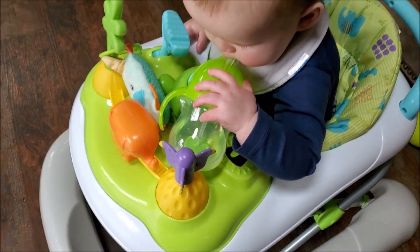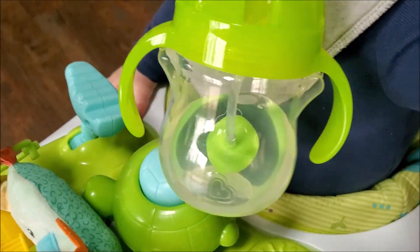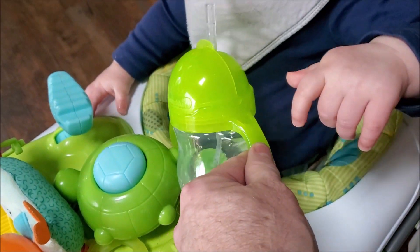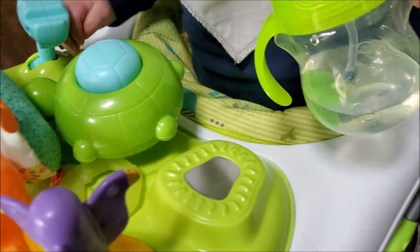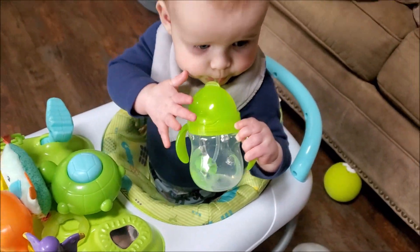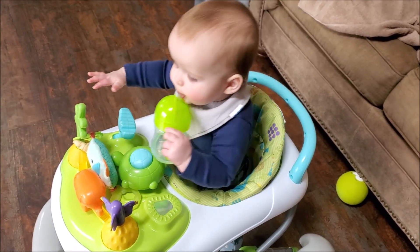Absolutely awesome. And with that little weight at the bottom, no matter where he tilts that, it's always going to be ready for falling down. But for real, that is awesome. I love that fact. They should actually make these in adult sizes. Anyhow, Brian from Garage Mahal and Aiden. Thanks for watching and be safe out there.